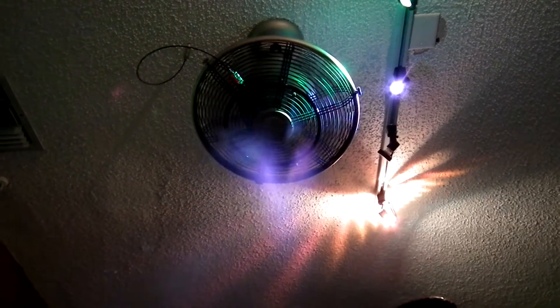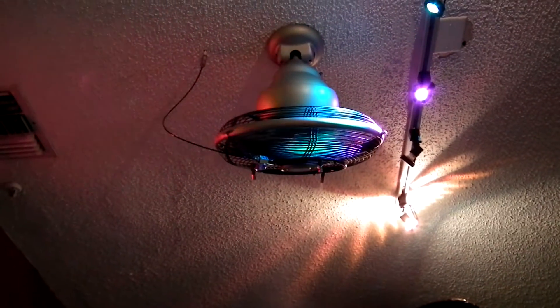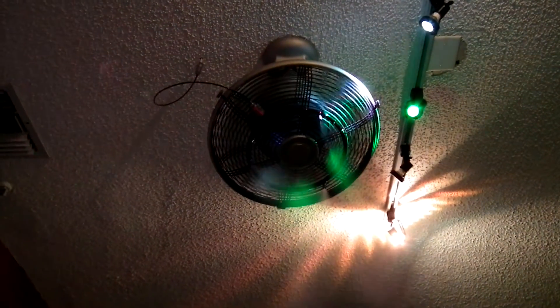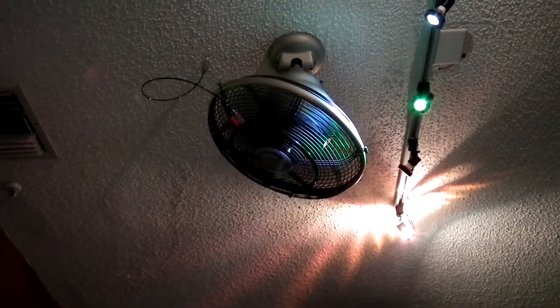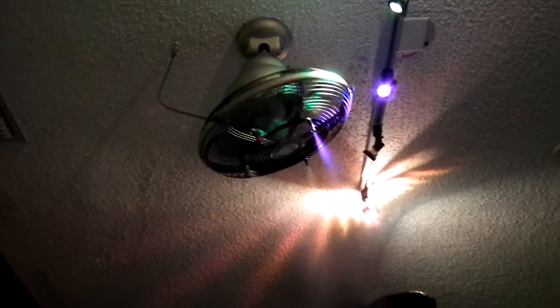Here we are in our little front office area. This is using the new eighth-inch tubing, and as you can see, there is absolutely zero strain on the oscillation whatsoever. A lot of you have also been asking about the spray pattern.